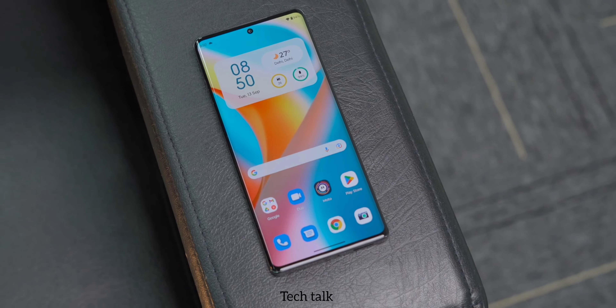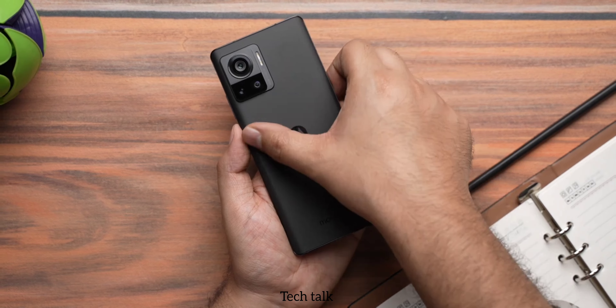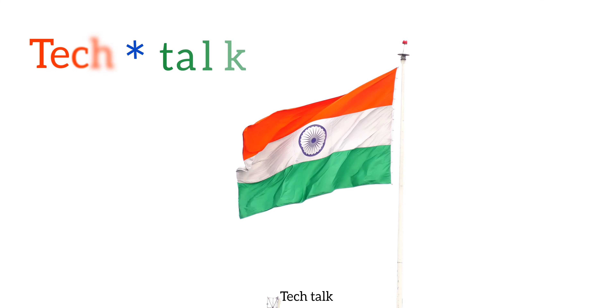Motorola has launched its new smartphone, the Motorola Edge 30 Ultra. It has a 200-megapixel camera setup on its back. Today we'll discuss about that. Hello guys, welcome back to my channel Tech Talk.